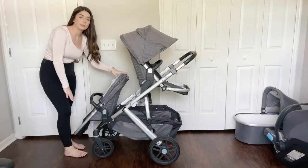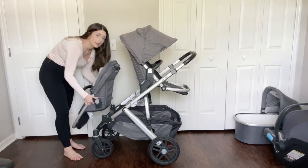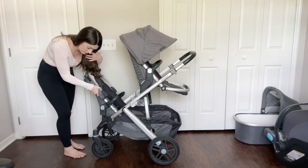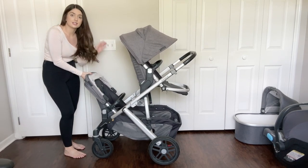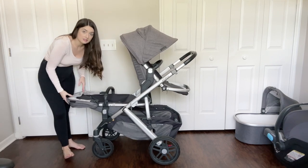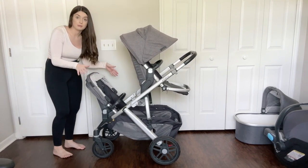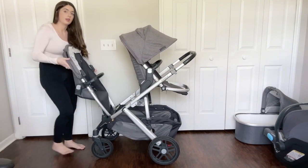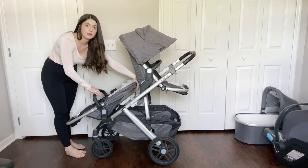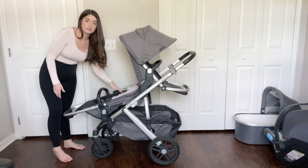The rumble seat can face outwards, or if you'd rather it face into the stroller you just press these little buttons and turn it around to face inwards. This seat has the same rotating feature as the Vista seat, so you can angle it down if you want, and adjust it any way you like so baby can be comfortable in whatever position.